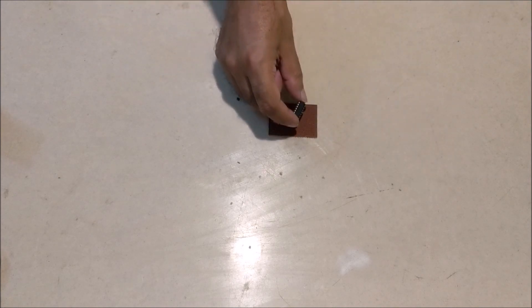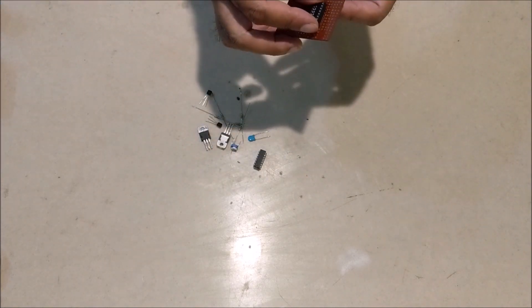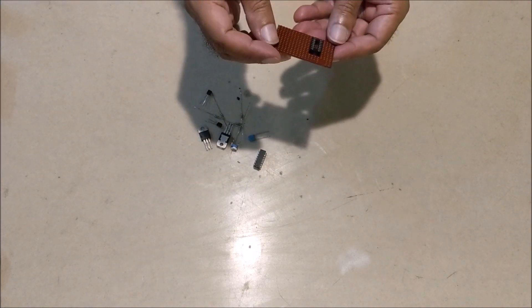Now let's assemble all the components according to the circuit on the general purpose PCB.